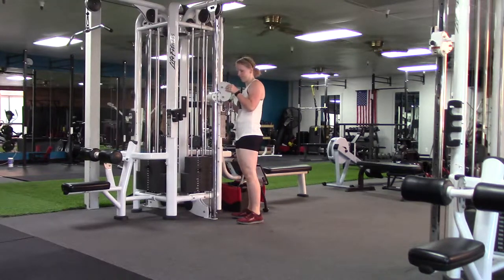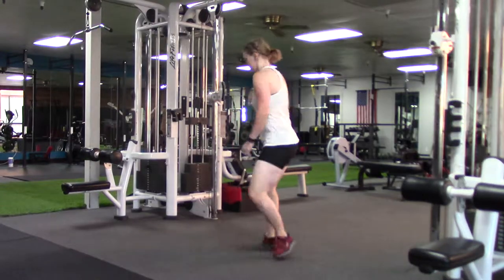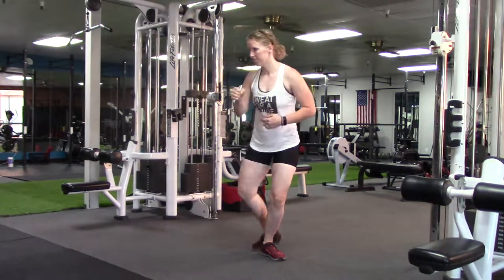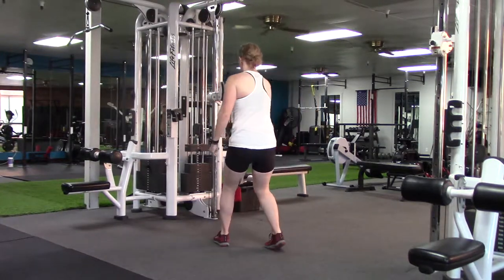Set a cable to about shoulder height and attach a handle to the cable. Grab the cable with your right hand and stagger your feet so your right foot's in the back.